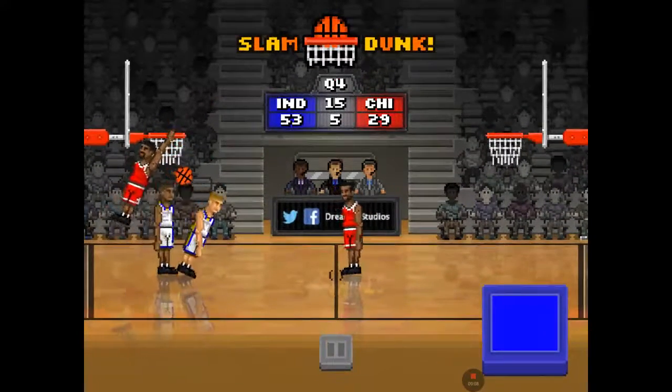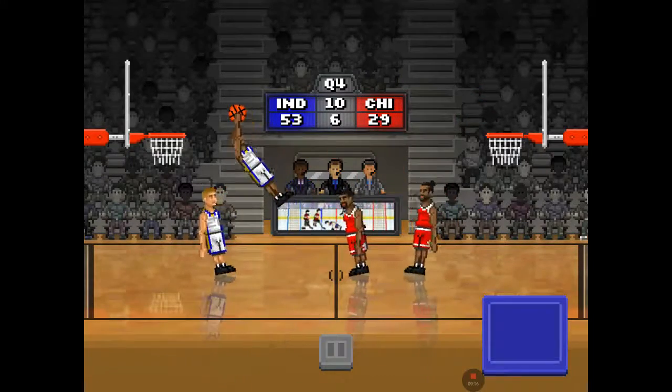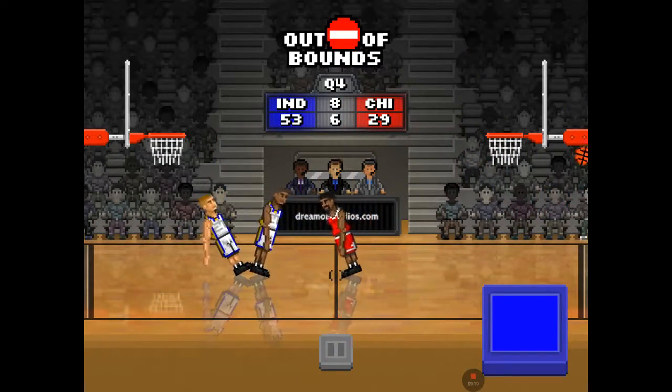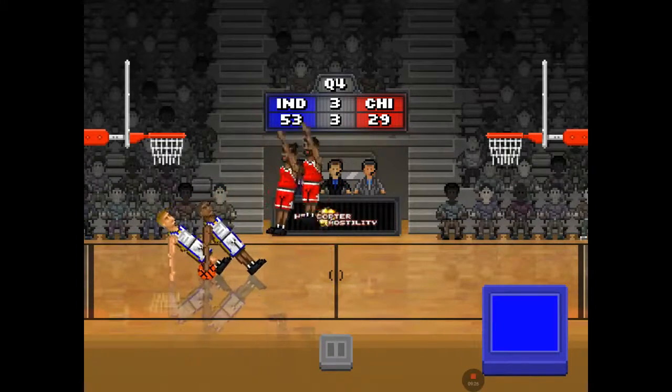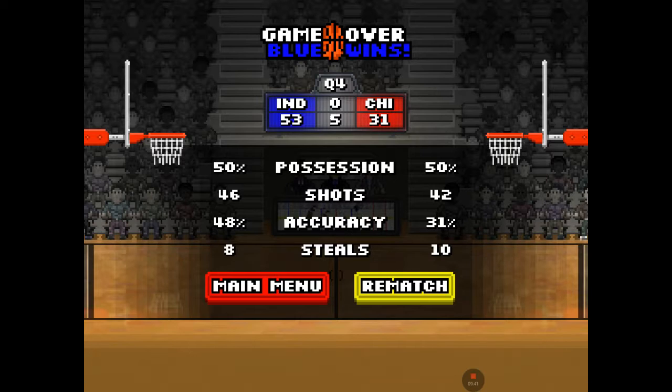I'm pretty good at this game, just not on my best today. Oh no, no — going for another three, not that time. Oh, for three — when it's good! Seven to two, and he gets it, shoots, and scores. What am I up by?